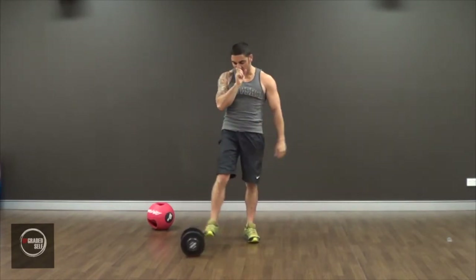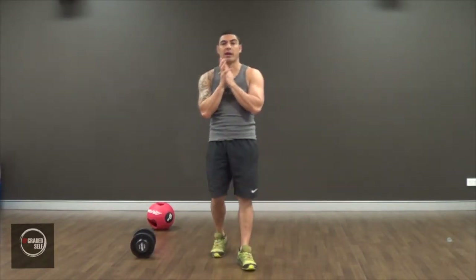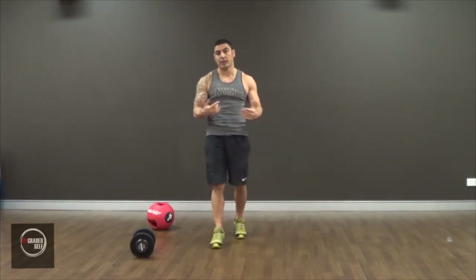Alright, so that's the goblet squat. As you can see, it's pretty similar to a normal squat, except you are just holding the weight there. So if you don't know how to do a normal air squat, go check out the how-to video for that, because I'm not going to go into it.